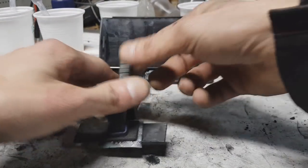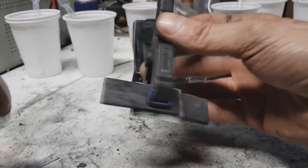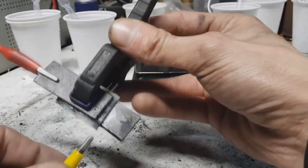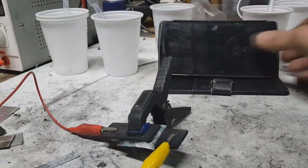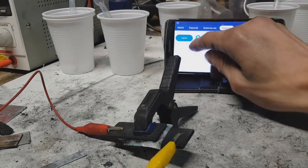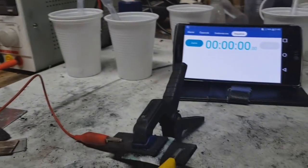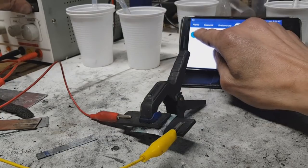And this is the battery made with the sugar carbon activated with zinc chloride. The charging voltage is the same — 2.4 volts and 200 milliamps — and I will charge this for about one minute. Three, two, one — go.